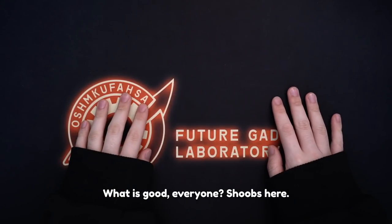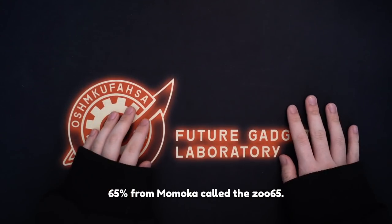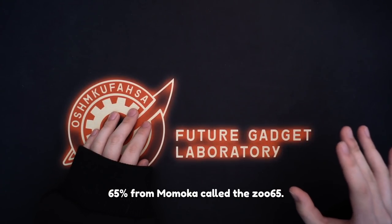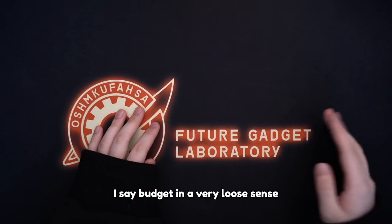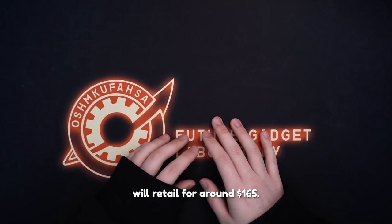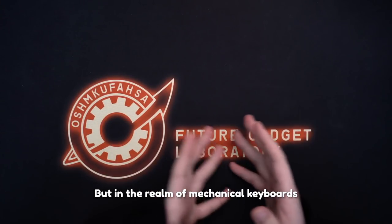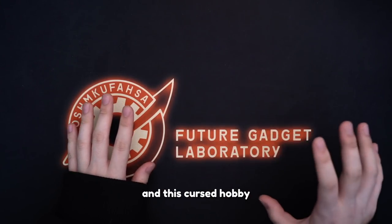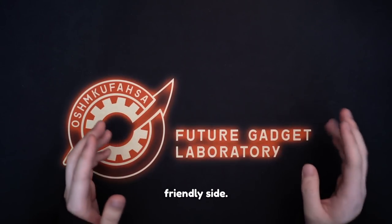What is good everyone, Shubz here. Today we'll be taking a look at a new budget 65% from Momoka called the ZOO65. I say budget in a very loose sense since this keyboard will retail for around $165, but in the realm of mechanical keyboards and this cursed hobby, that is on the relatively budget-friendly side.